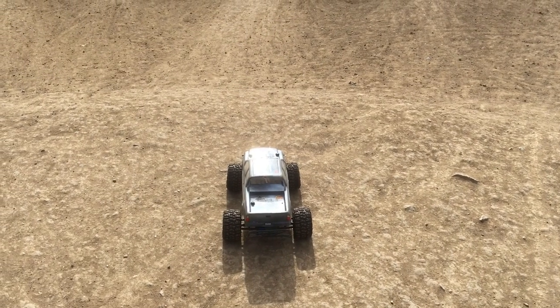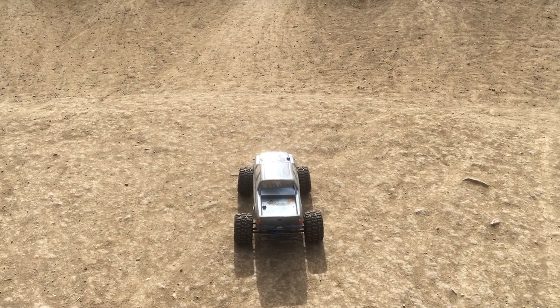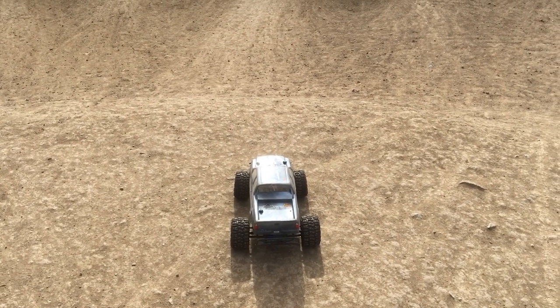Welcome to another episode of Racing to Learn. We are a non-profit that uses RC racing to get kids excited about math and science.